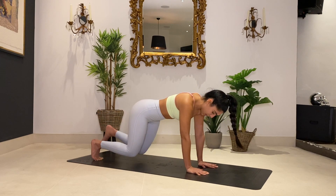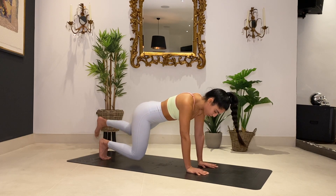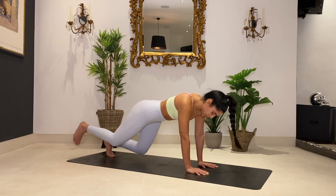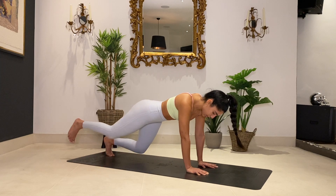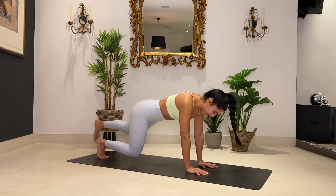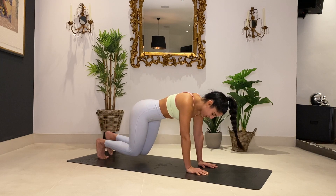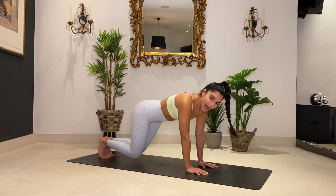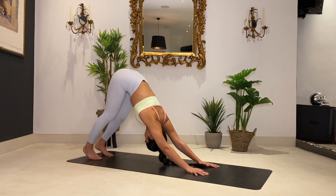We're going to extend one leg out and then bring it back in, and the other leg out and back in. Control the movement. Exhale as you push that leg out — we're on four, going to eight. Your core might be shaking — that's a good thing. Five, six, seven, and eight. Take it into a downward dog. Nice work guys — your core should be activated.